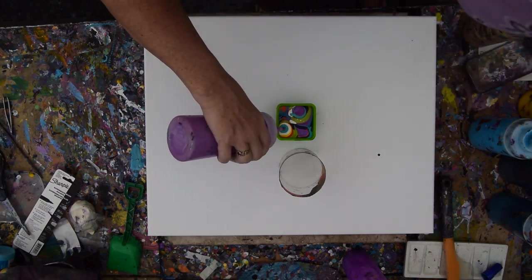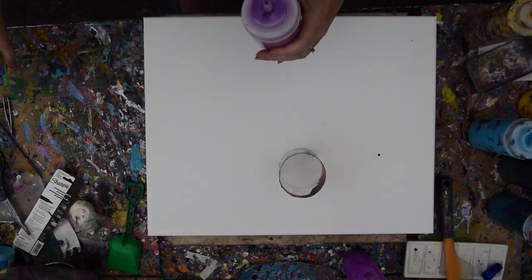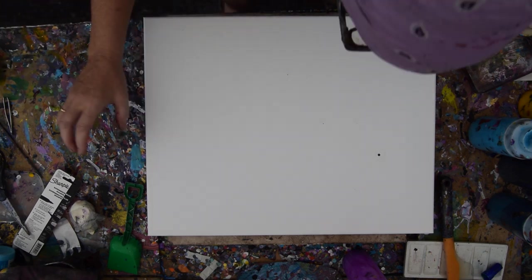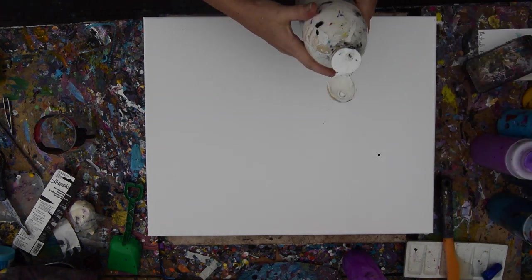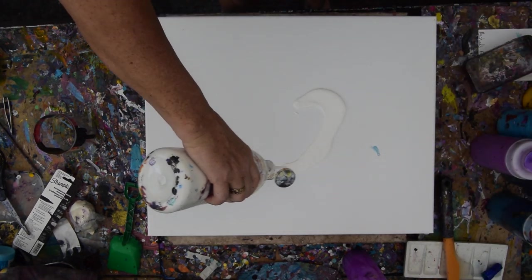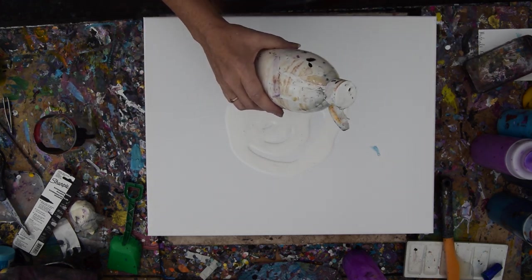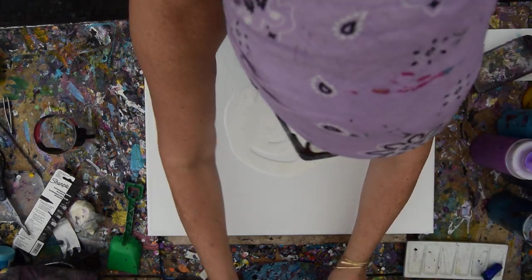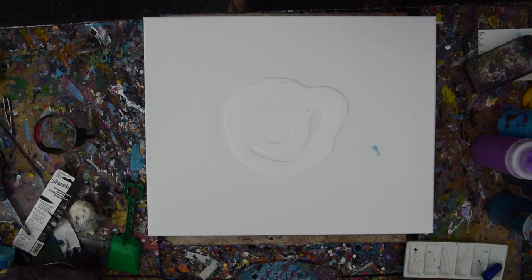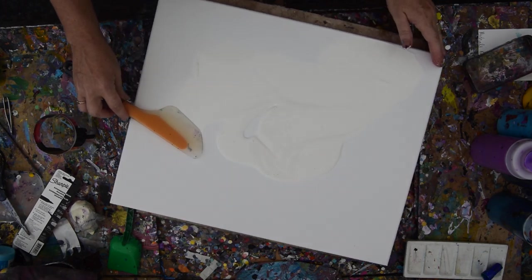I'm going to go back to the color I really want. I'm going to move that out of here, hoping I don't spill it. I'm going to put a layer of paint on my canvas. I have my OXO Omelette Turning Spatula and I never get a bad review from that. This is the best paint spreading spatula around.